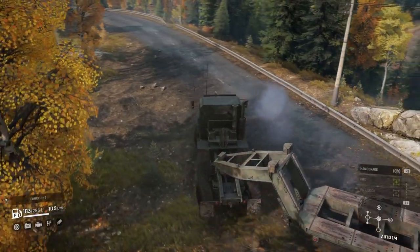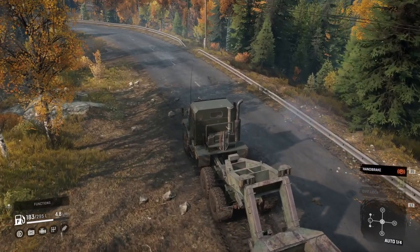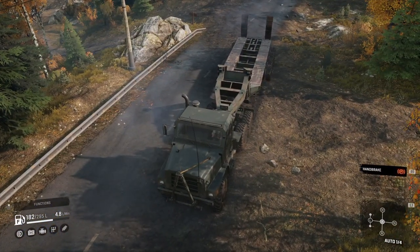I love how you can see the cloud of air when the hydraulic brakes release. There you go — nice.